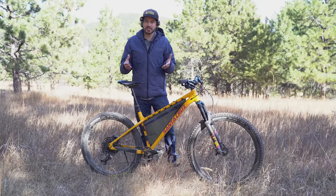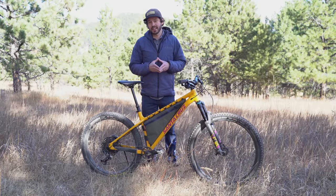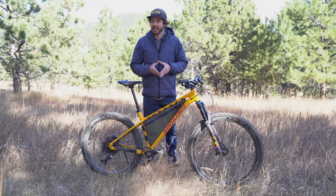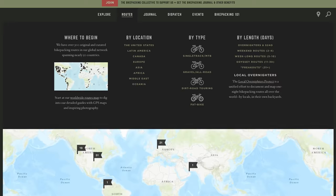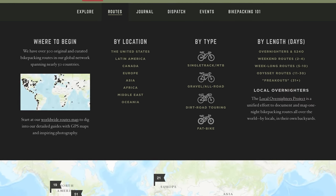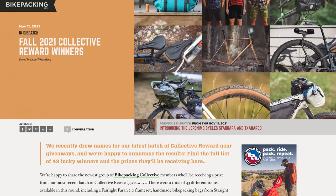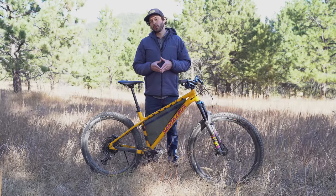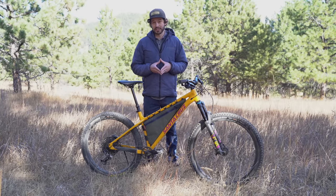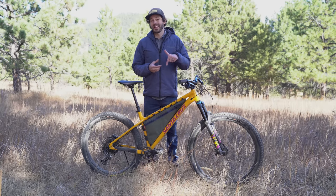If you like what you see in our videos, make sure to hit that subscribe button. And if you want to help support us a little bit more, you can do that by signing up for the Bikepacking Collective. The Bikepacking Collective is bikepacking.com's annual membership that not only helps support this YouTube channel and everything you see on bikepacking.com, but it also gives back to you. Every month you're automatically entered to win giveaways, you get industry discounts with a variety of brands we work with, and twice a year, shipped to your door, you get the Bikepacking Journal, which is our very own print publication. If you're interested in signing up or want to learn more, there's a link provided below.